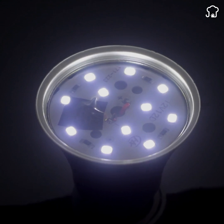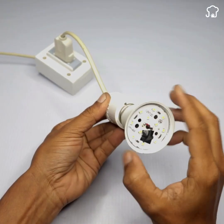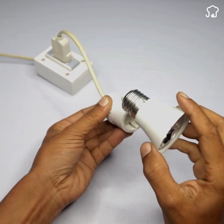With this, we already know how to fix a burned out LED bulb, folks. This trick will help us save a lot of money, since in most cases, this is the reason why LED bulbs get damaged.